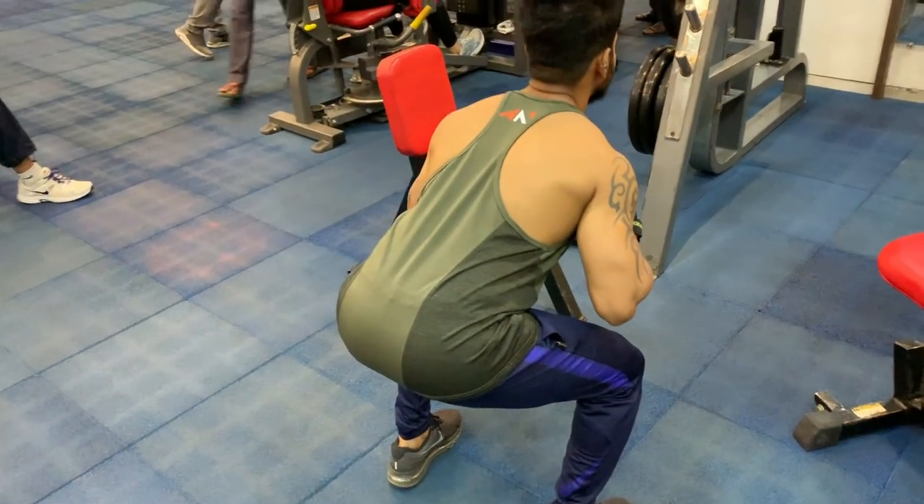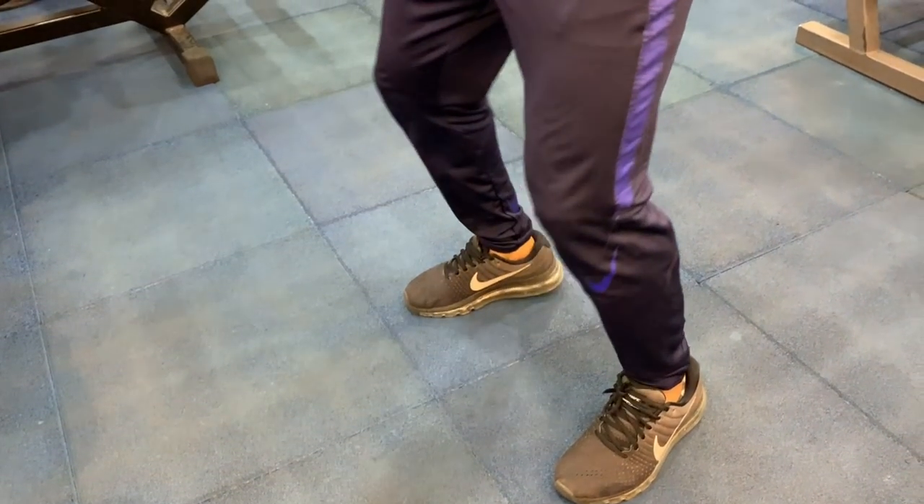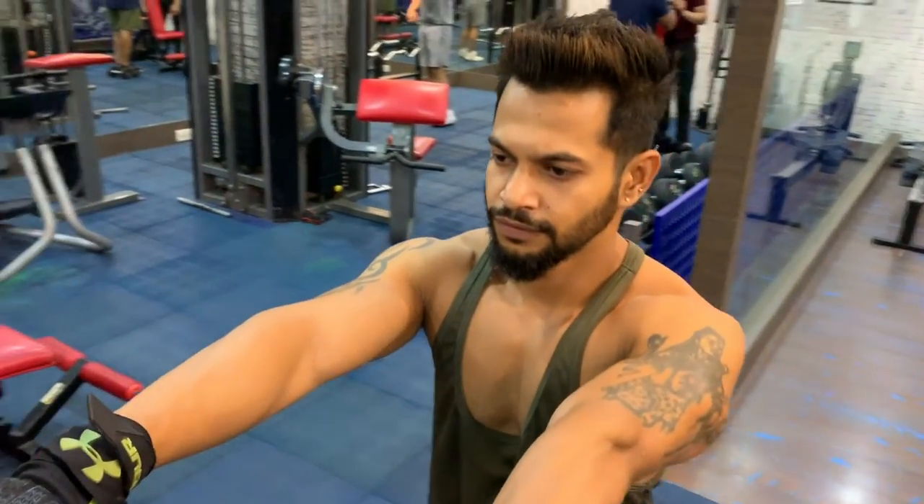Now let's talk about common mistakes. When squatting, many people lean their upper body too far forward and lower down incorrectly. You must keep your heels flat, chest out, and maintain an arch. Do squats with lower weight first and do not increase weight too fast. Many people rush — after just one or two weeks they pile on weight without proper form. Don't do this, because it's a very delicate area and you can easily get injured.